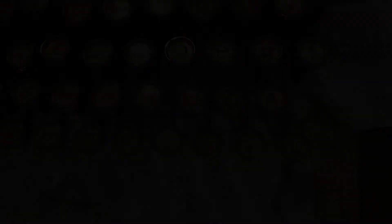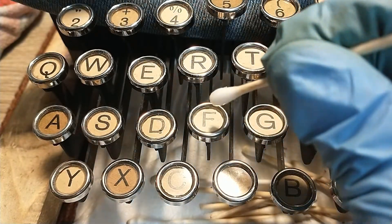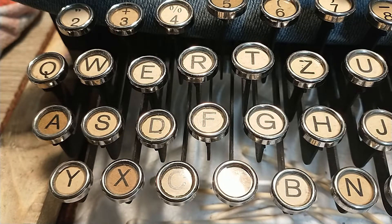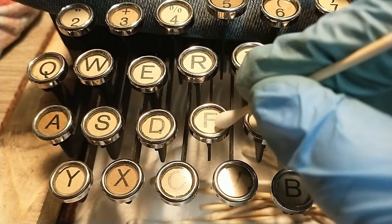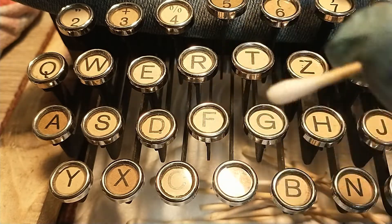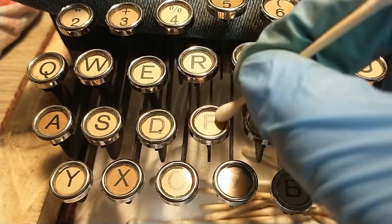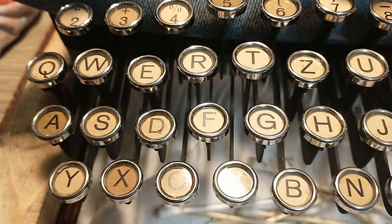I'm going to have some more fun. This F key is particularly dirty — I'm going to see if I can give you guys a little idea of how to get rid of that. That was maybe a bit too much. I'm going to soak on this gently. You can see there's all this dirt coming off. I want to work into the dirt.